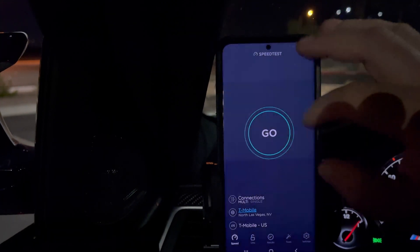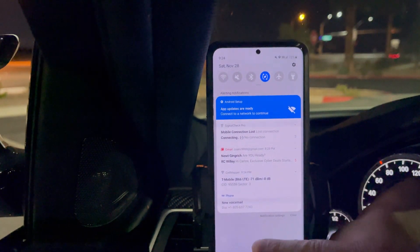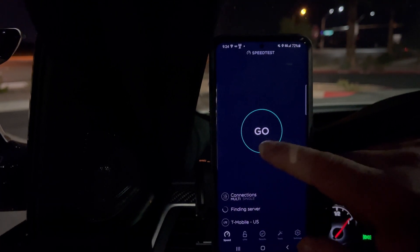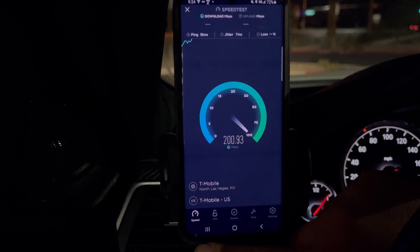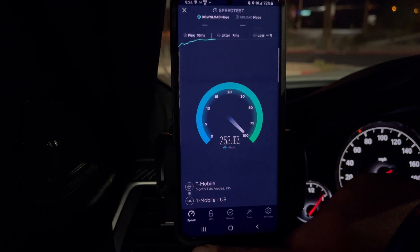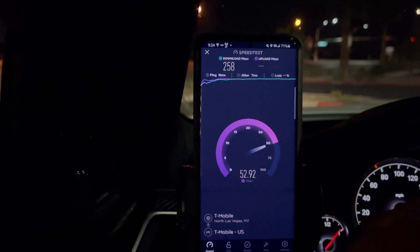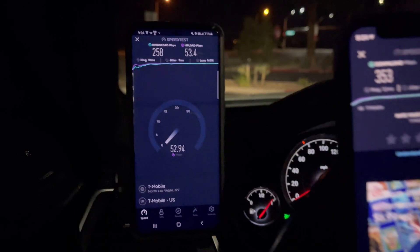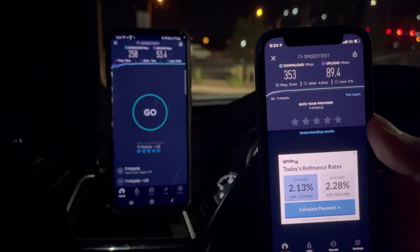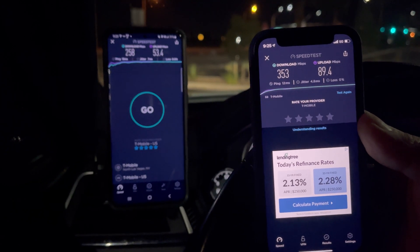Does it even pick it up? Let me airplane mode this again real quick. Nope, it does not pick it up — wow. So it shows you how strong the antenna is on the iPhone, because right now we are not picking up any N41. No N41 on the non-standalone side on this phone. So this kind of gives us the comparison: LTE only versus with band N41, which is about almost 40 Mbps upload difference, and almost 100 Mbps download difference.